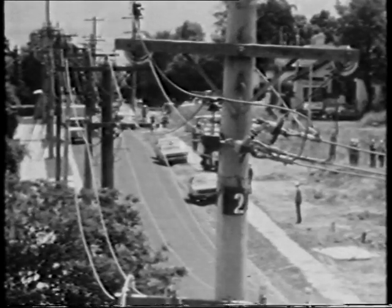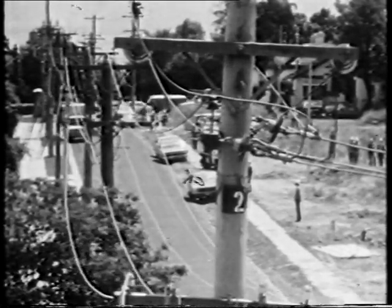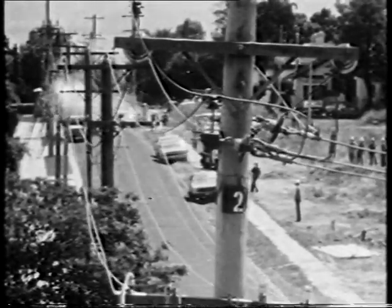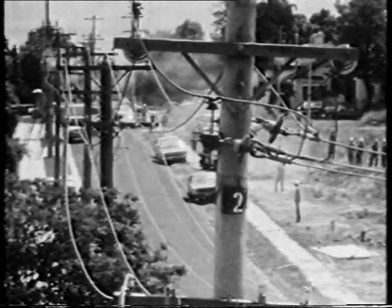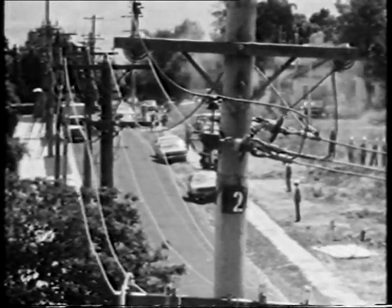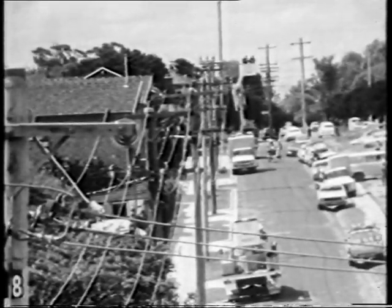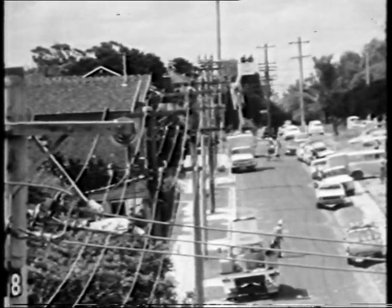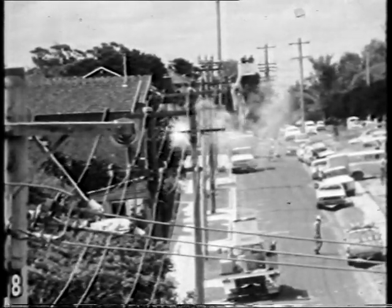A series of tests conducted at Camberwell to check fuse coordination show the trajectory of particles emitted as a result of low-voltage conductor clashing. Note that even in broad daylight you can see the incandescent particles falling at considerable distance from the point of clash.